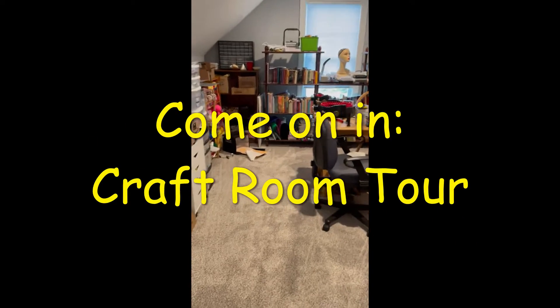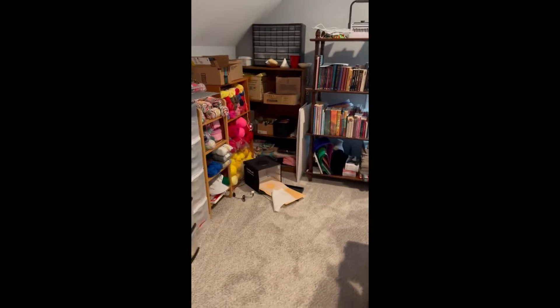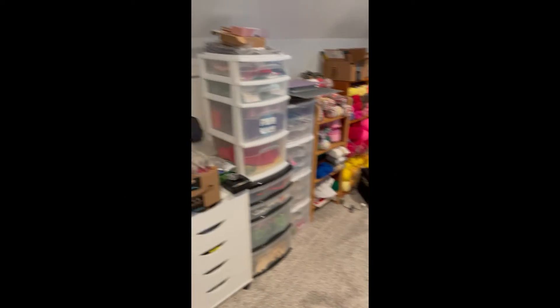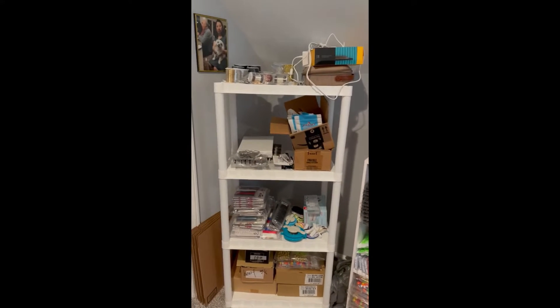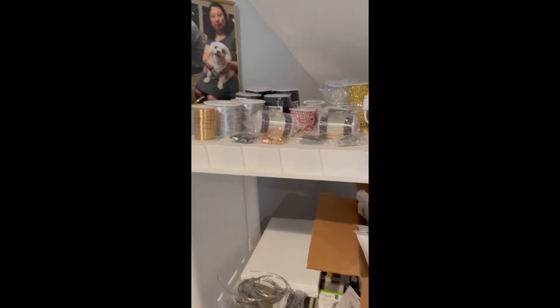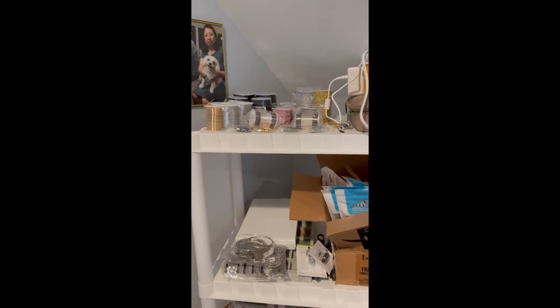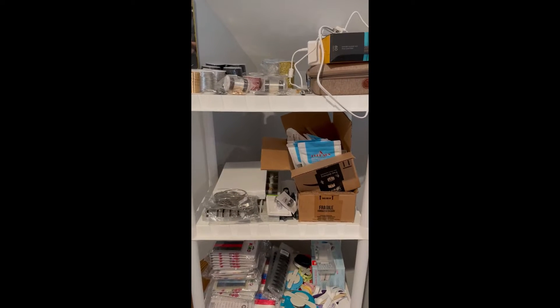Hello everyone. This is an updated version of my craft room. This is the first time ever after I moved from the old house into the craft room. We'll start off in this corner. I have a picture of my dad and that was Tiger. He passed away November 15th of 2021. So we got a new dog, Angel. She's the same breed of Maltese. This is my craft room.